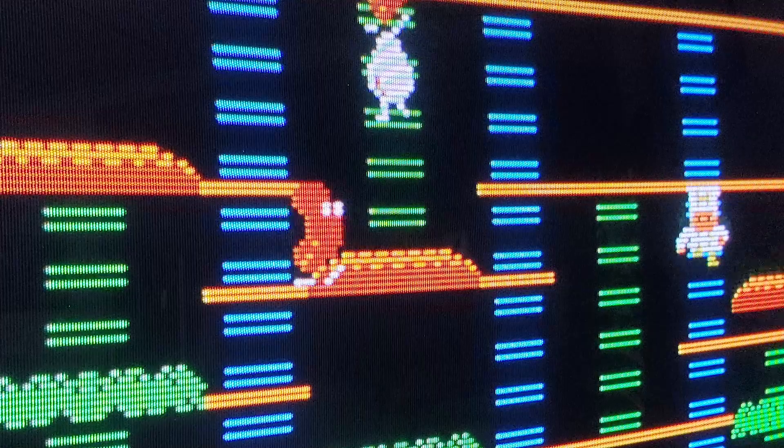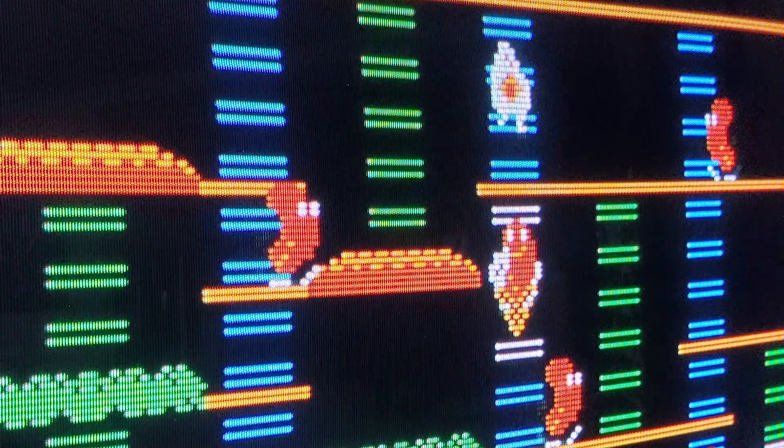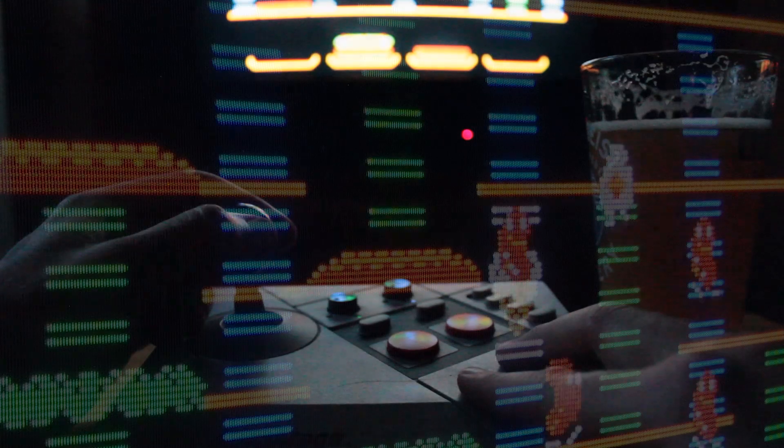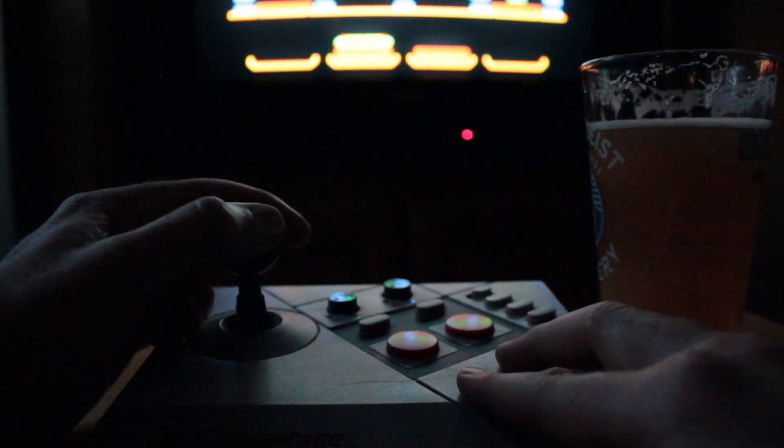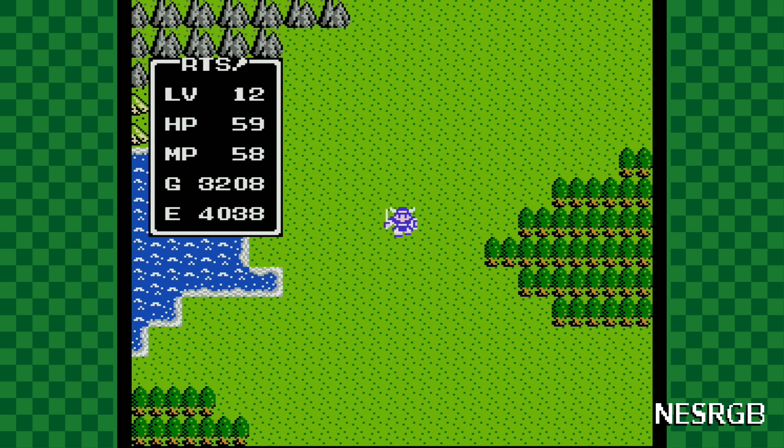Pairing this mod with some HD Retrovision component cables means the Nintendo looks better than ever on an old consumer CRT as well — and that's honestly how I play a lot of my vintage consoles these days. You also get the option to choose between a couple of color profiles, optional expansion audio, and in-game reset.